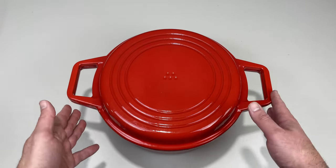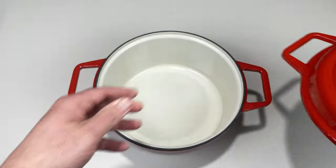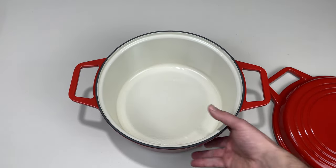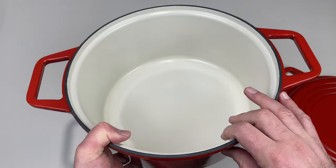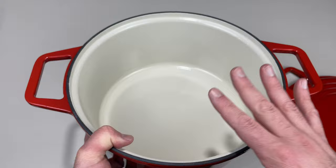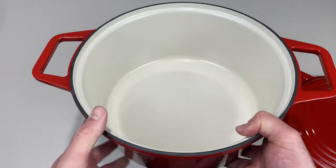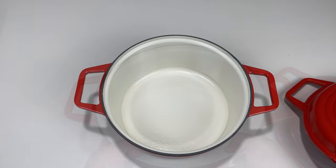It has a beautiful and bright enameled finish on the outside, and on the inside it has a lighter enamel which makes it easier to see how well your food is cooking, fond development, if your food is sticking, and how well it's browning. Some Dutch ovens have a darker interior which makes it a little bit harder to see that.